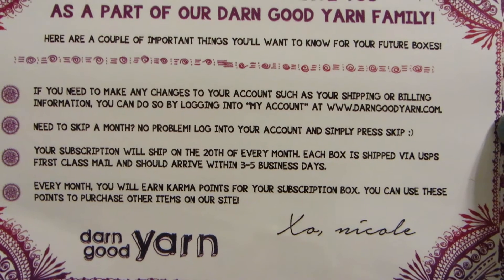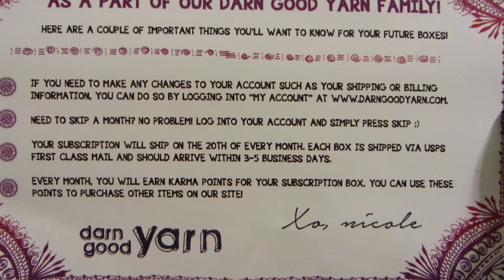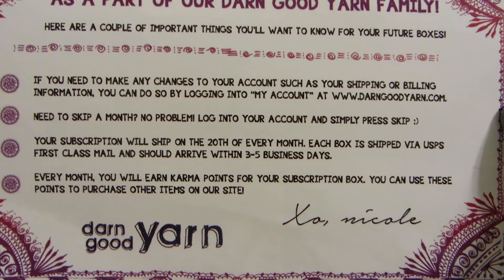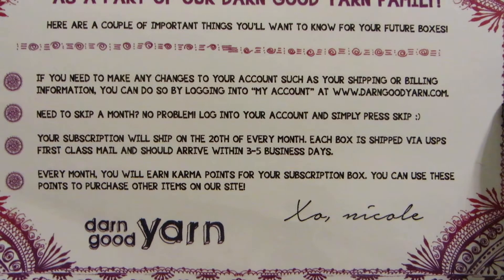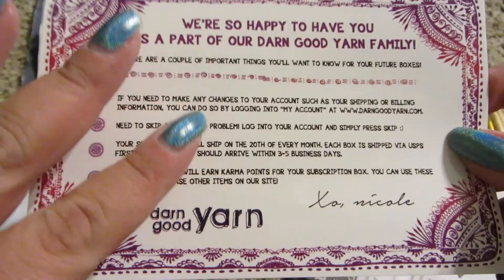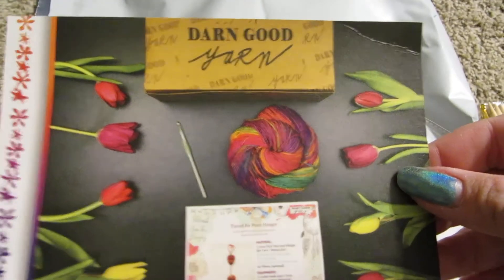I can log into my account if I need to skip a month. Your subscription will ship on the 20th of every month. Each box is shipped via SPS, three to five business days. Every month you will earn karma points for your subscription box. You can use these points to purchase other items on the site. They sent me an email — you get so many points for purchasing the subscription box and so many points for the $15 surprise.